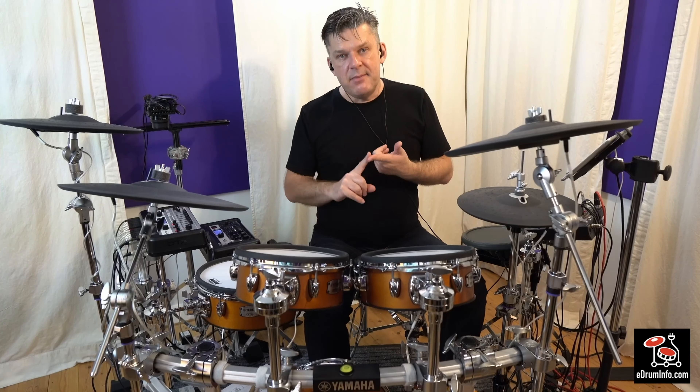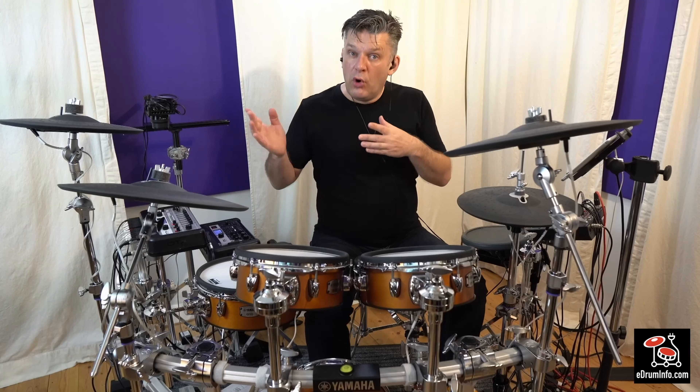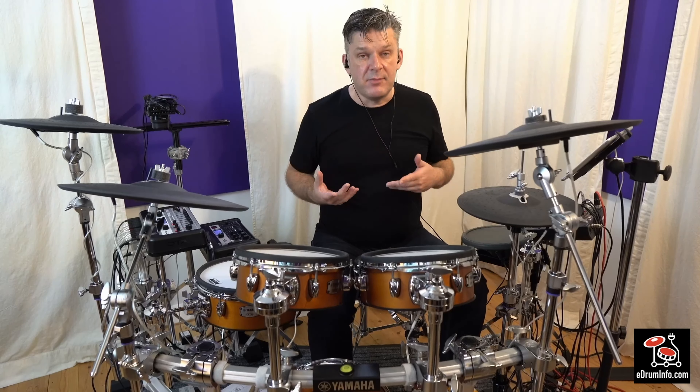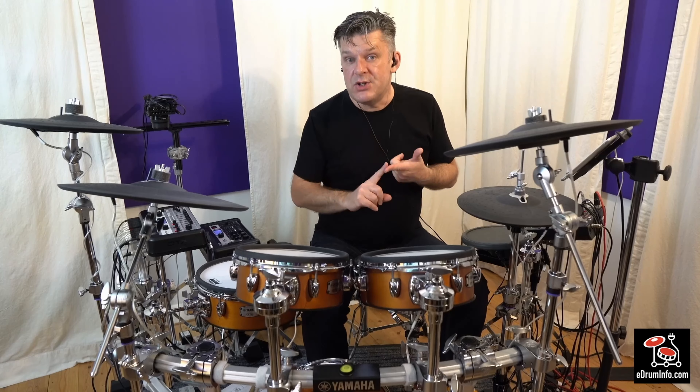So there is a big difference. The Pro X is obviously much more orientated towards the serious user. But most people, especially if they're connecting it up to a computer or they want to practice, the Pro would be just fine.